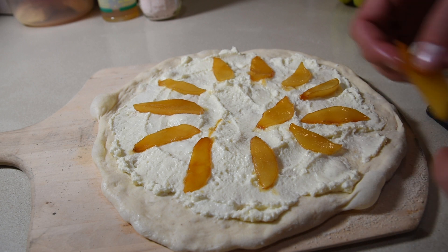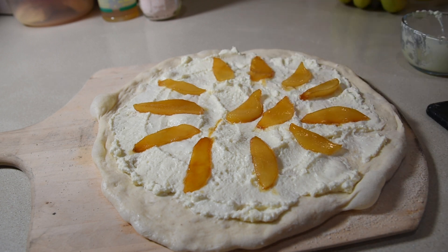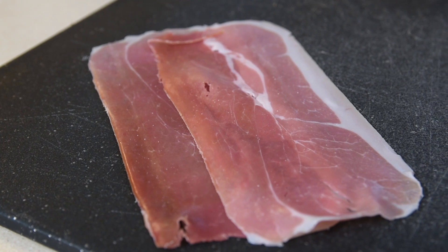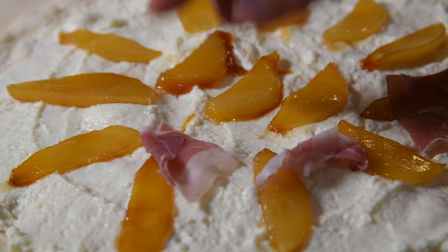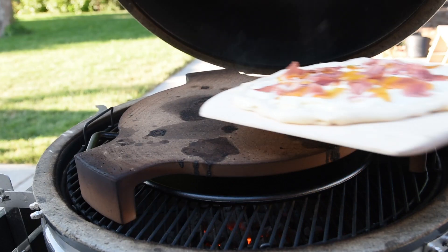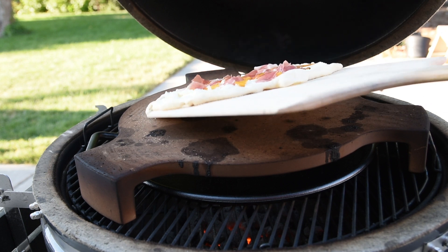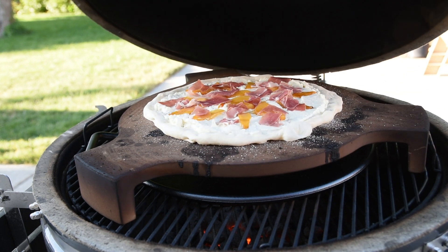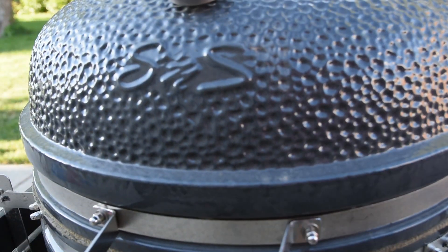Add your caramelized pears in whatever pattern you like. I'm using prosciutto, which is a dry-cured ham that is absolutely packed with flavor — cut into thin strips and spread it around the pizza. The grill has settled in at 500 degrees Fahrenheit and is burning pretty clean, so carefully put the pizza directly on the stone and shut the lid for eight to ten minutes.